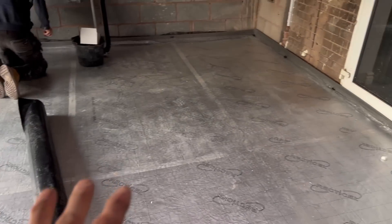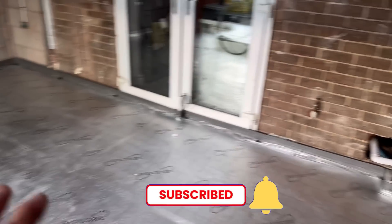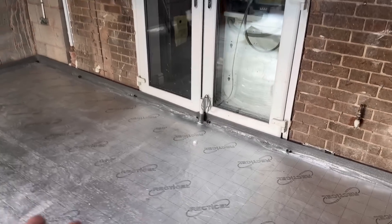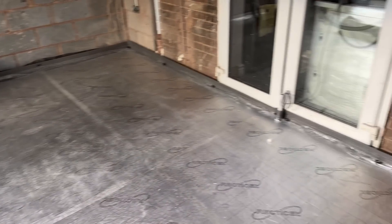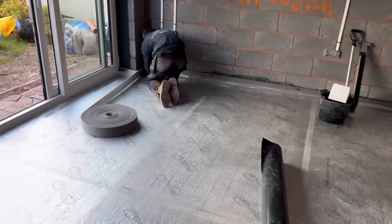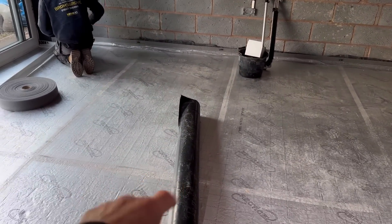Once his DPM's down, what he'll then do is mark on with some spray where the kitchen is, because you don't put underfloor heating under your kitchen. The simple reason is, if you start heating up your cupboards it affects your food a little bit, so you don't do that. Plus, it's also a waste. So we'll get this done first and then start putting the DPM down.